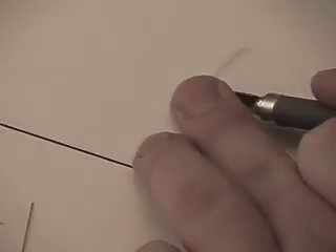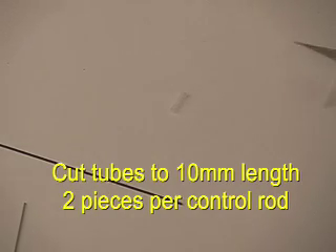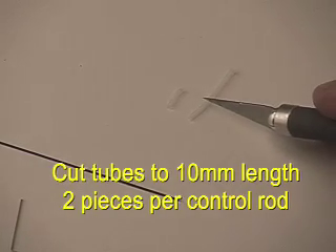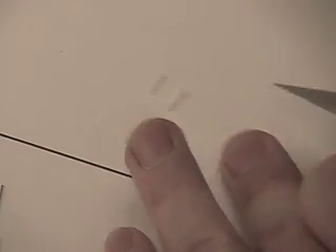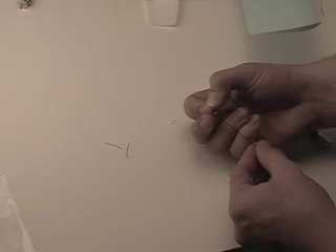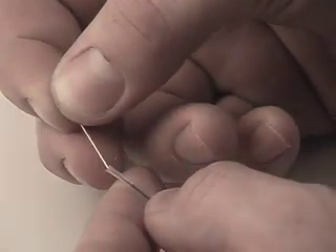Now we're going to connect the MiniAct actuators to the control surfaces. The first step is to cut some 10 millimeter lengths of tubing. You'll need two pieces for each control rod, so you're going to need four of these parts. Cut them at about 10 millimeters length — the exact length is not too critical.